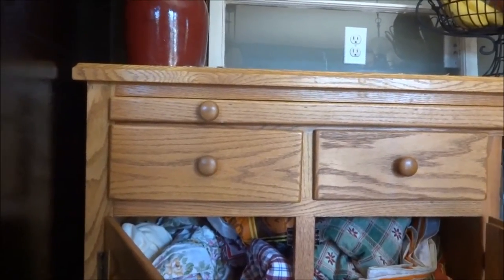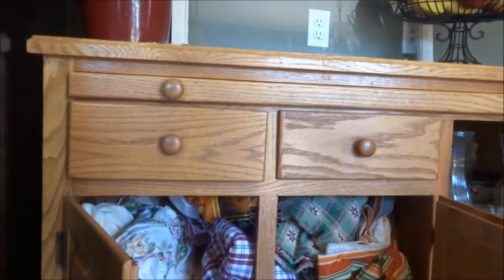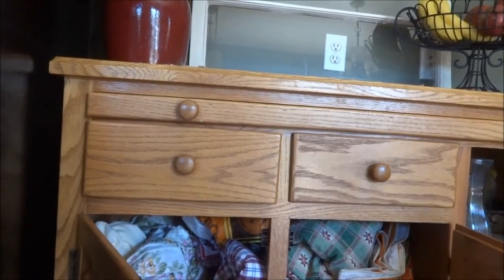I always go to the dollar store and get dollar store tablecloths so we have them to throw on tables when we go on picnics and stuff like that. So I'm going to organize this.